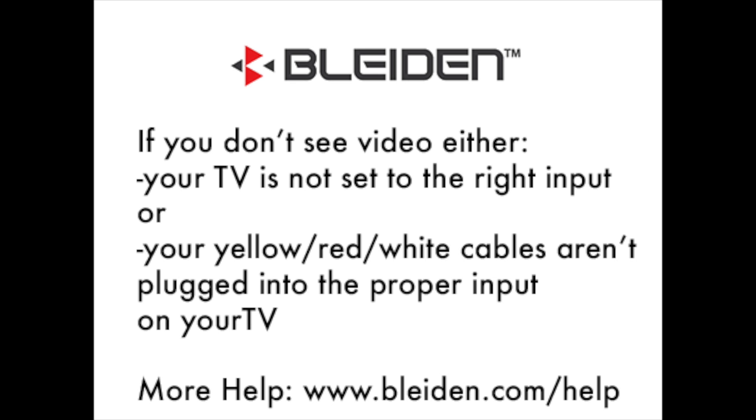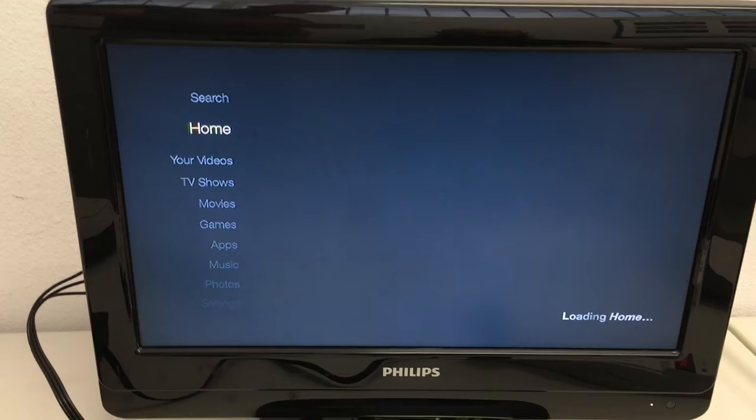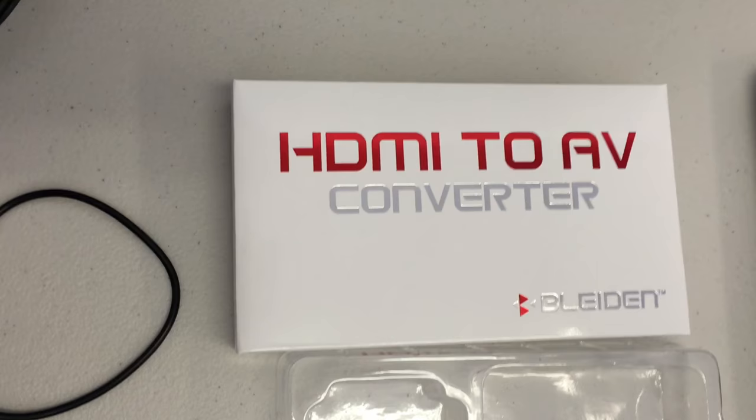Here are a couple of reasons why you may not see video. More help is available at www.bleiden.com/help. Once you see the Fire TV Stick screens come up on your TV, you're all set — you've connected the adapter and the Fire TV Stick properly. If you have any further questions about how to set up the Fire TV Stick, please be sure to contact Amazon. Thank you.